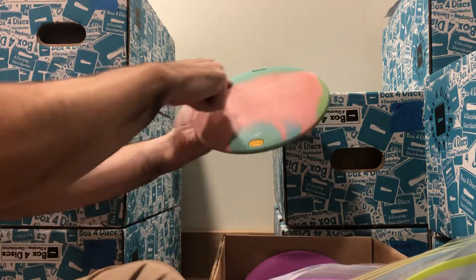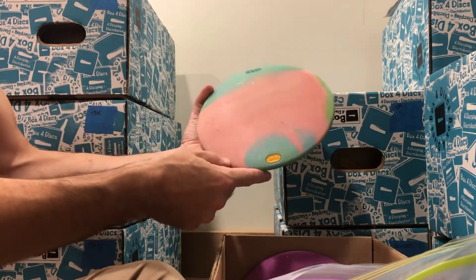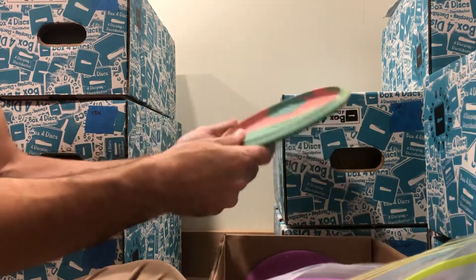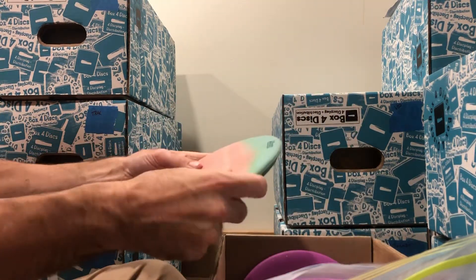Here we've got some bluish, greenish, pinkish kind of action going on — a velvety feel to the disc. 174 grams and medium. Really velvety feel on this one.